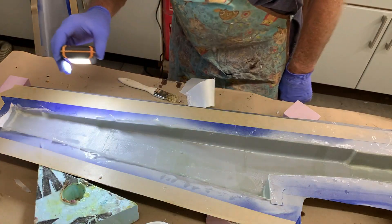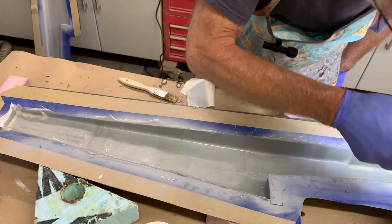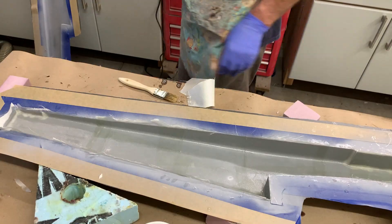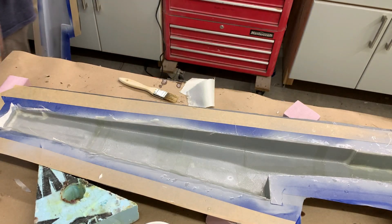One last final check — double checking, triple checking — whatever. You only get one shot at this so you don't want to blow it. The mold layup looks really good and I'm happy with it.